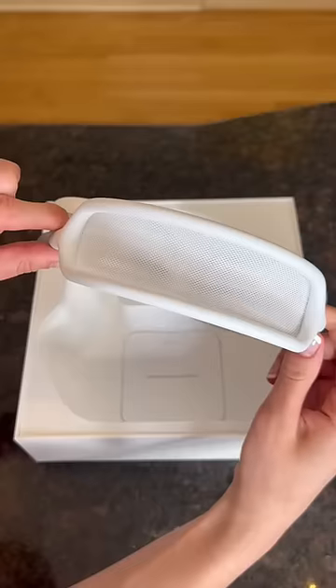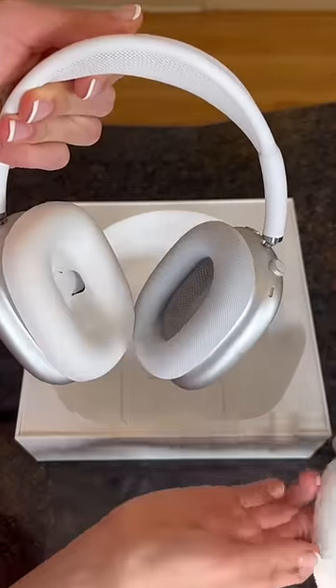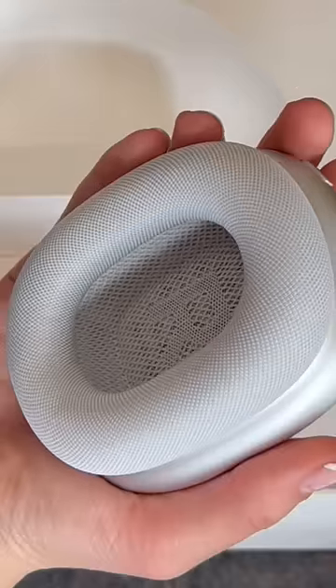I like the mesh on the top because it makes the headphones feel really comfortable. I didn't realize until after filming this that you can actually remove the cushions on the headphones — and the cushions are even labeled left and right.